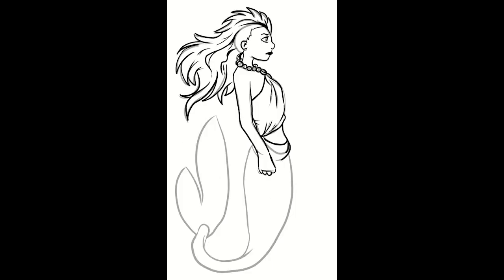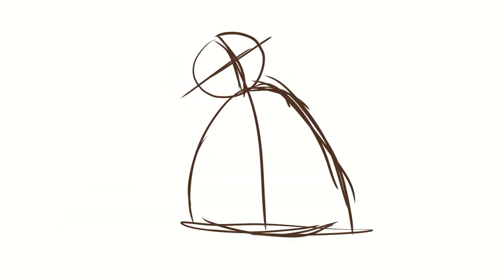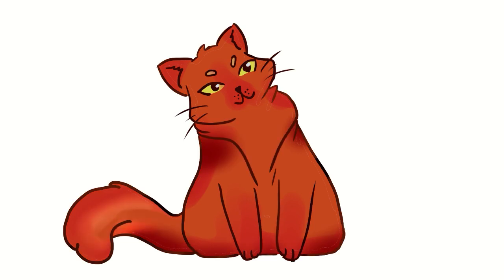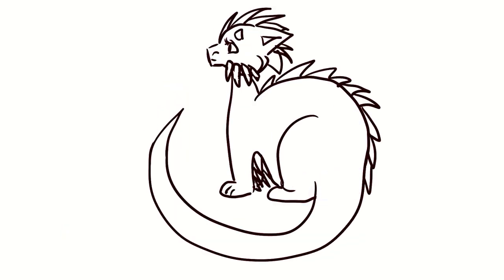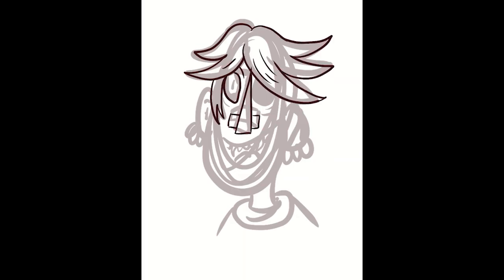Unfortunately, however, some points such as the column by the artist are then no longer explained. The implementation is shown by example and sometimes different final results are presented as inspiration for the viewers. The tutorials address all levels of artists so that even beginners can implement them, even if some do not look perfect in the end.